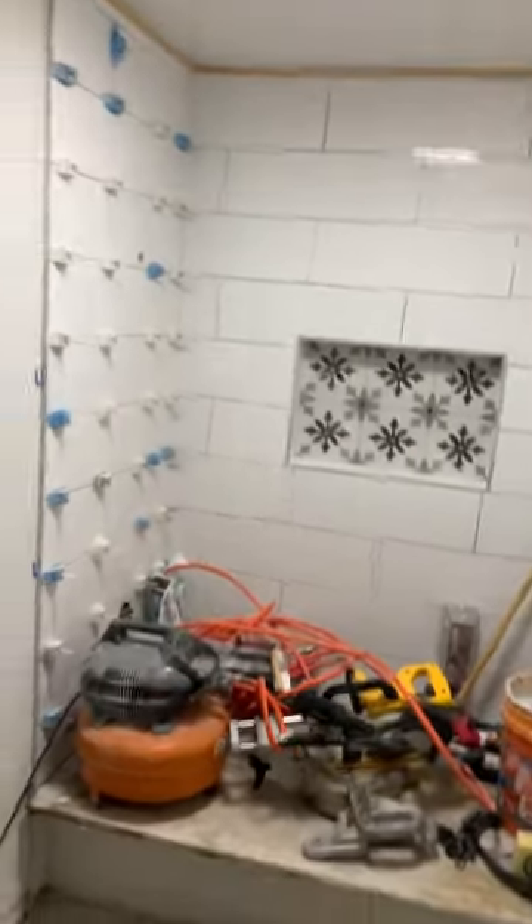All right guys, so this one we did about a year ago and I just wanted to show you guys this fan light Bluetooth speaker we installed. It comes with several different settings — you get that low light LED, the blue LED, and then you get the full LED. It comes with a fan, and it is a Bluetooth speaker.